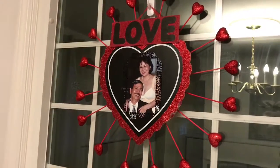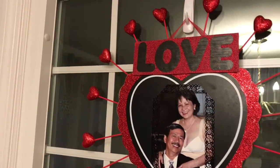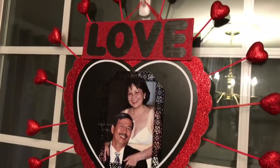And ta-da! This is the finished product. I hope everyone enjoyed this DIY Valentine's Day decor. I hope you have a wonderful Valentine's Day with your loved ones. I'll see you soon. Stay inspired!